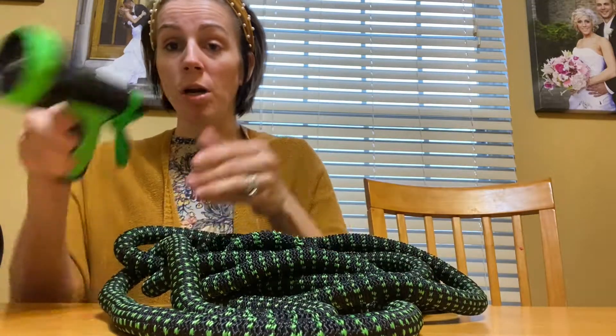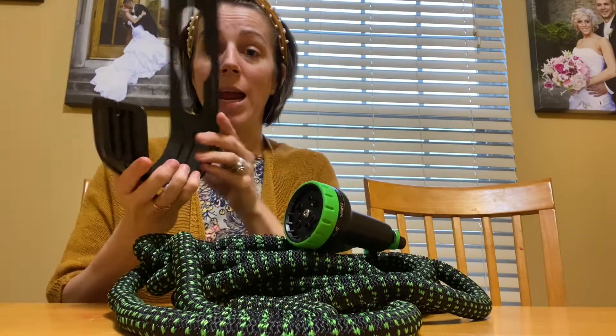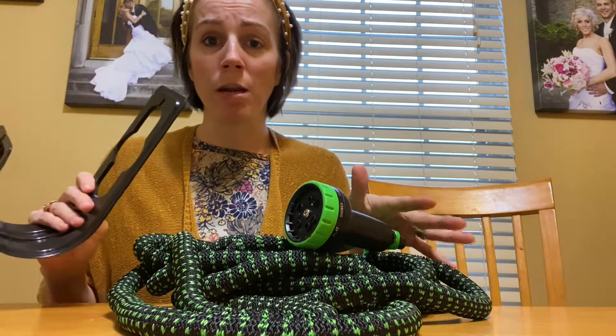It also comes with a nozzle with some different functions and then a hanger, so you're able to store it so it is not in the way. I love that you get a complete set with this.